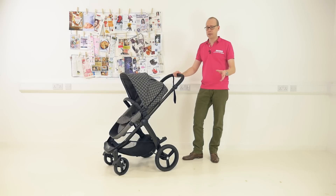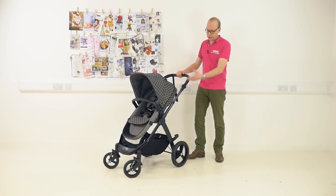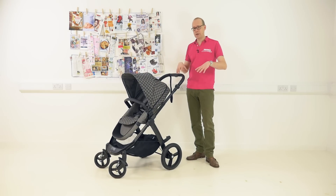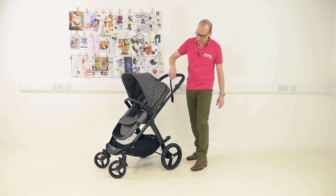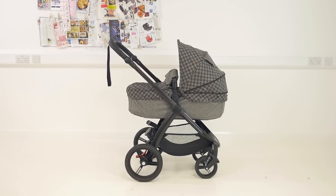The seat is really somewhere where they've made some big changes that actually work really well. Previously, the seat itself had clips and zips and you converted the main seat into a carrycot. Now you get a separate set of fabrics that actually attach to the seat frame producing the carrycot, which is in my view a much better solution.